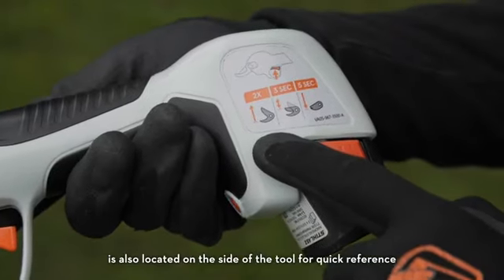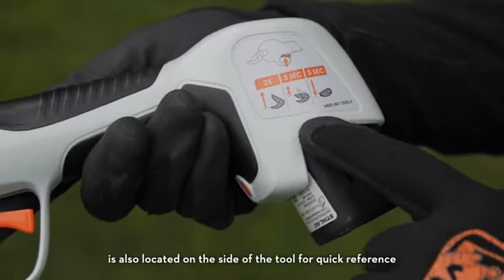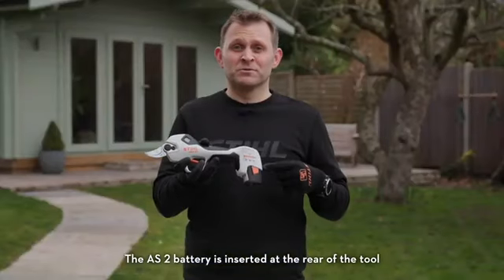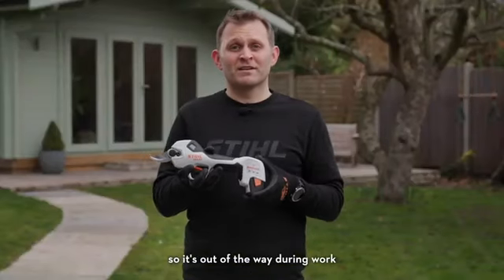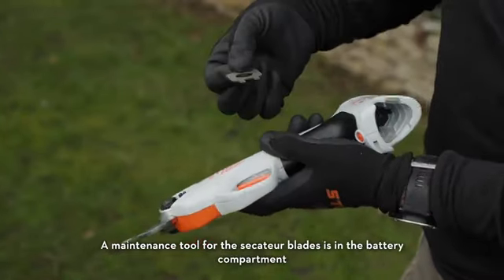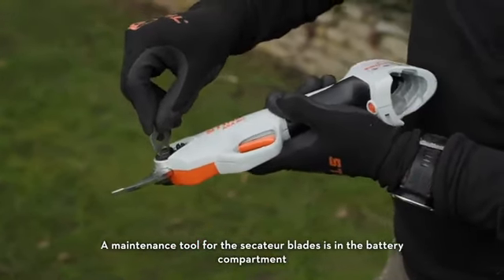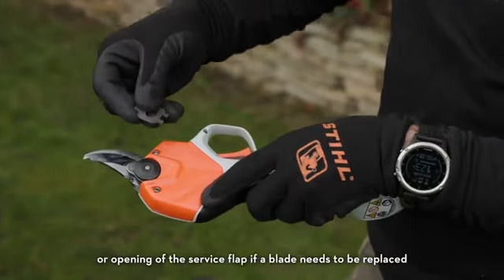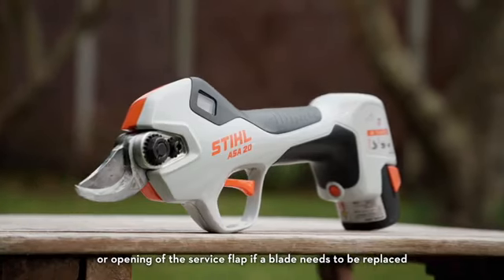A quick guide with these instructions is also located on the side of the tool for quick reference. The ASA20 battery is inserted at the rear of the tool, so it's out of the way during work. The maintenance tool for the Secateur blades is in the battery compartment, which allows easy adjustment of the blade clearance or opening of a service flap if a blade needs to be replaced.